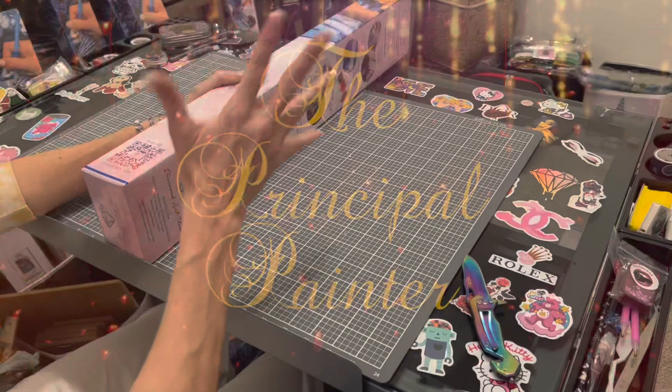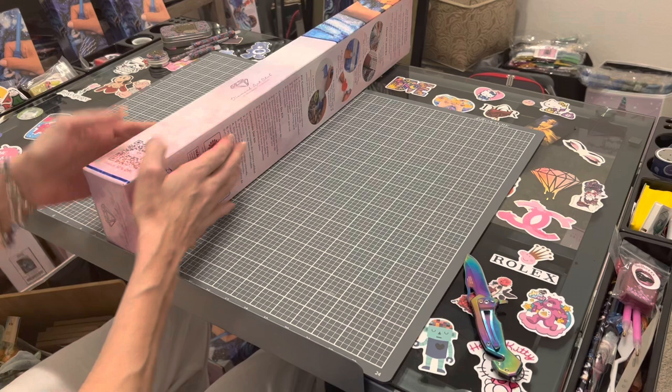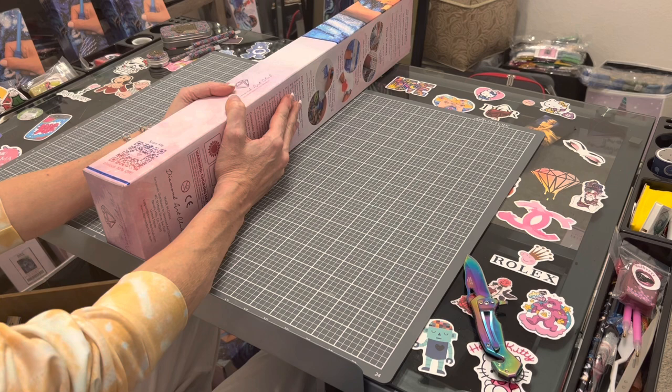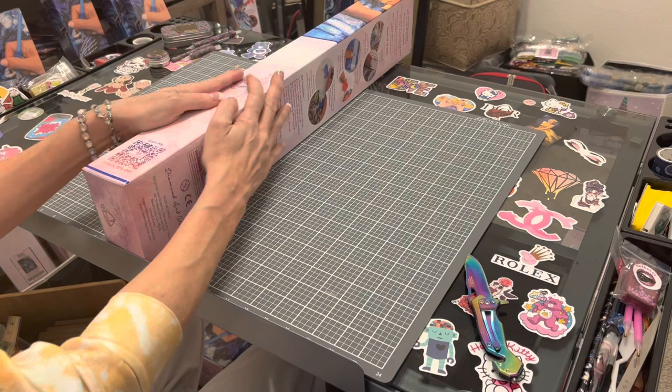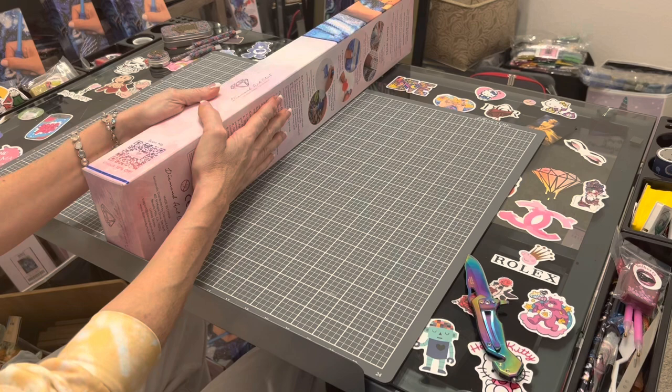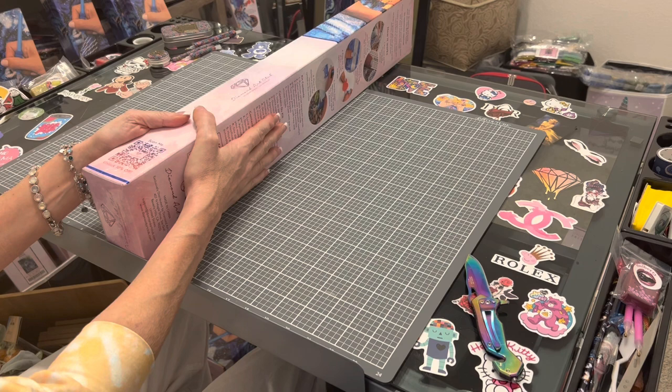Hi everybody, this is Kara, aka The Principal Painter, and today I have an exciting unboxing for you on this Tuesday, April 12th. This is another Diamond Art Club sneak peek — we do not put these sneak peeks out until Diamond Art Club releases their sneak peek on their VIP group, so make sure you go and join the VIP Facebook group for Diamond Art Club.